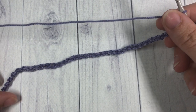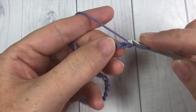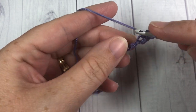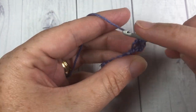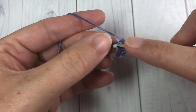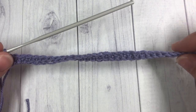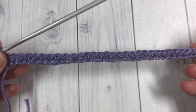Once you have your foundation chain of 34 stitches, you're then going to single crochet into the second chain from your hook and single crochet in each stitch all the way across. At the end of this row you're going to have a total of 33 single crochet stitches.